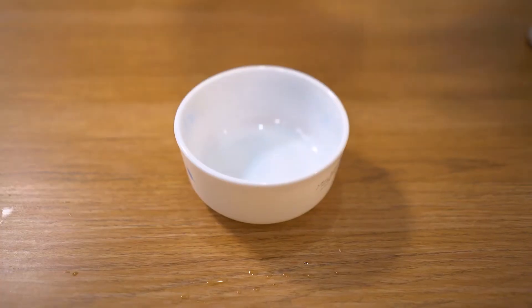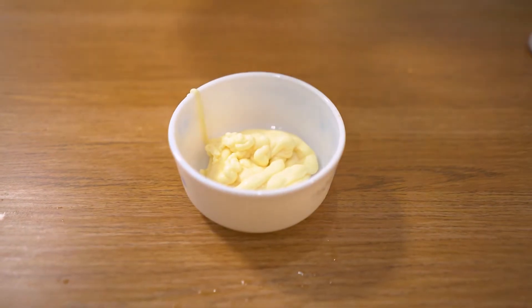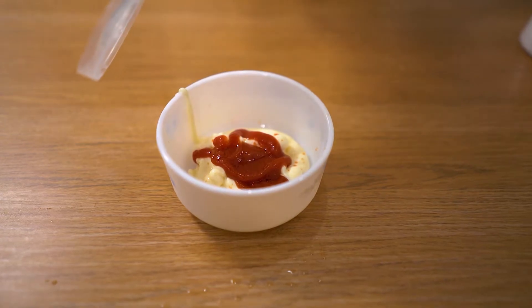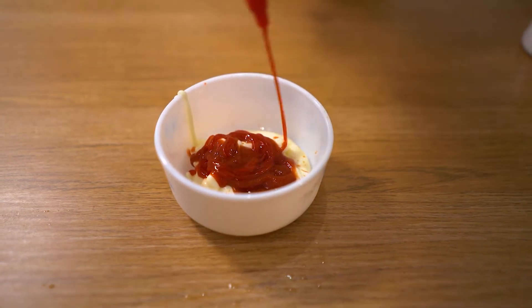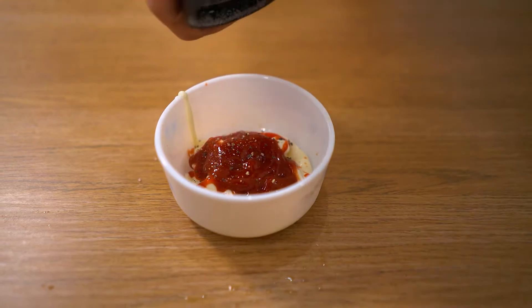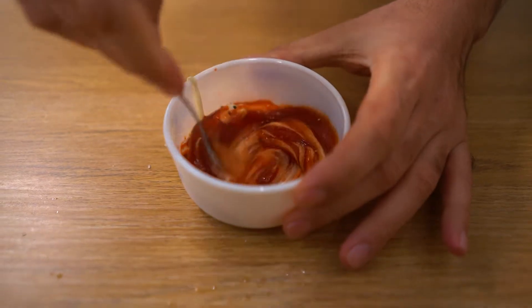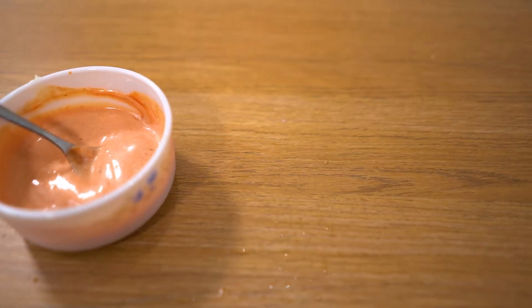The usual burger sauce I love. To make the sauce you need a couple of spoonfuls of mayonnaise — since I'm making two burgers that's about two tablespoons. About a teaspoon of ketchup and then about a teaspoon of sriracha hot sauce. Add some pepper and some salt, then give this a quick mix. We'll set that aside and wait for our chicken to tenderise.